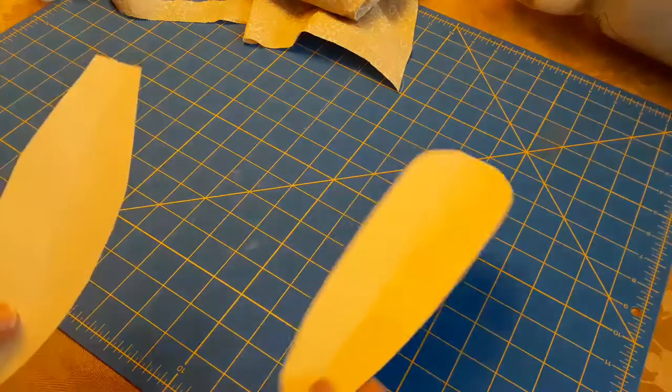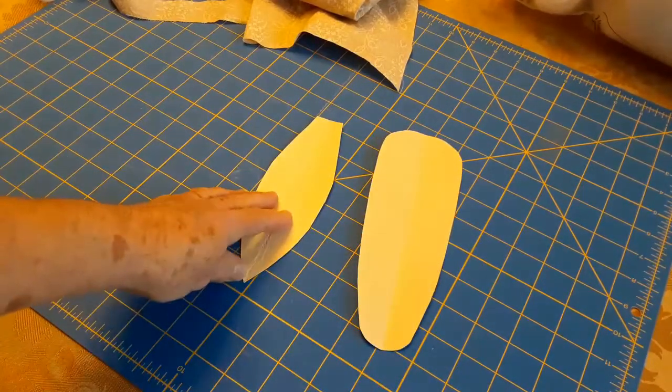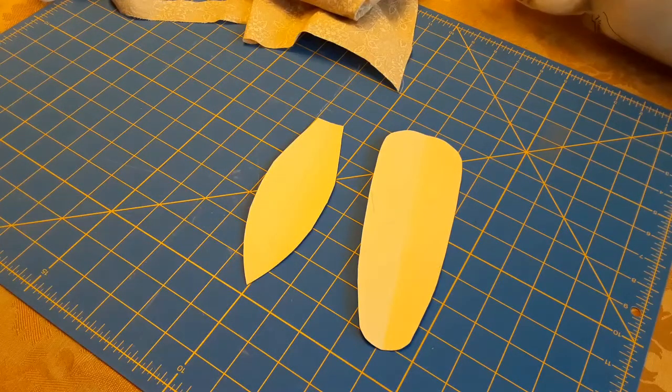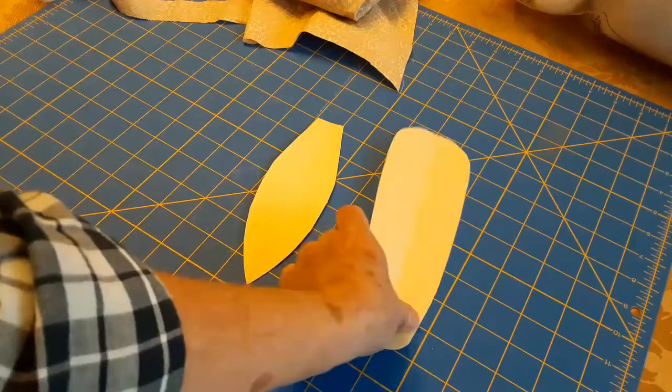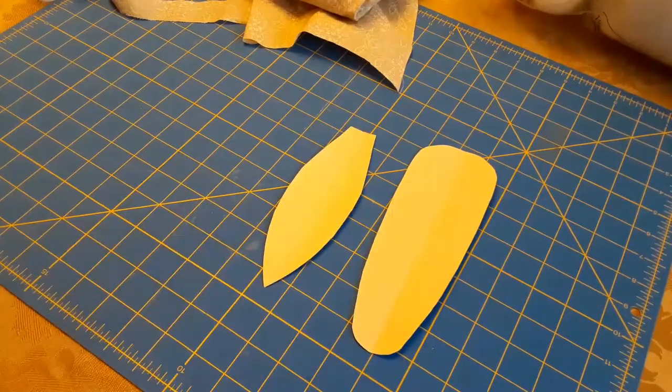I'm going to show you the materials you need. If you got a packet from the library, you can skip through this part or watch it. I always make my videos in case there's someone who doesn't have a packet, so you can be prepared with everything you need. If you're making this from scratch, the first thing you need is the template — one ear of corn and two leaves for every ear of corn you make.